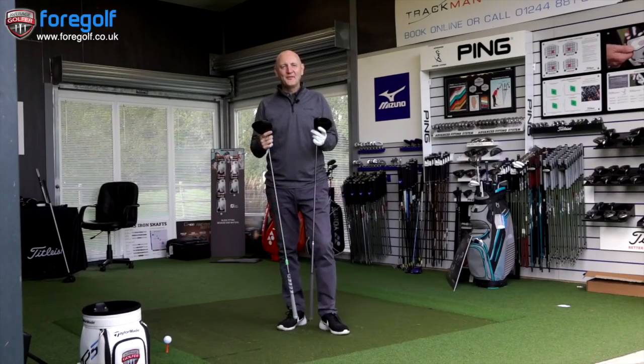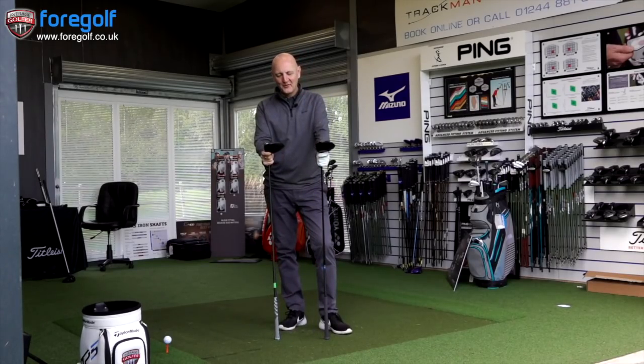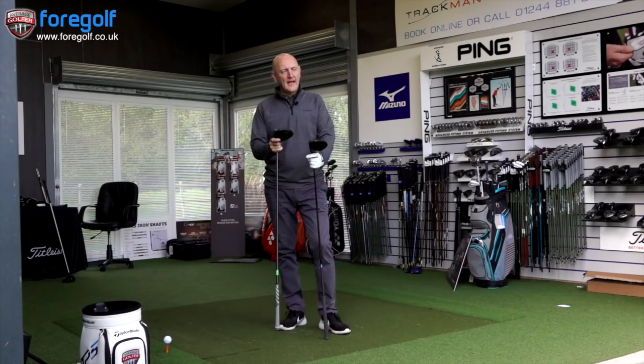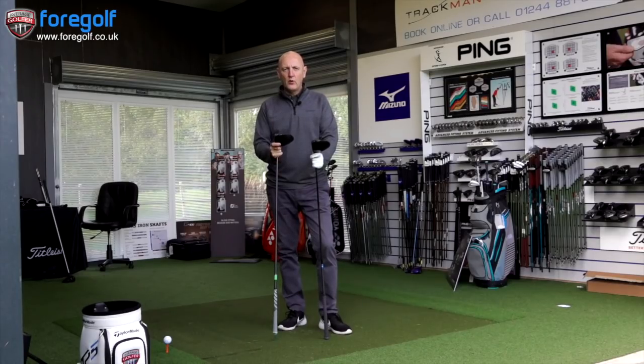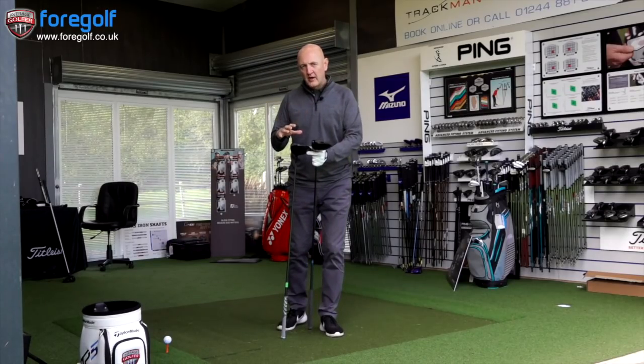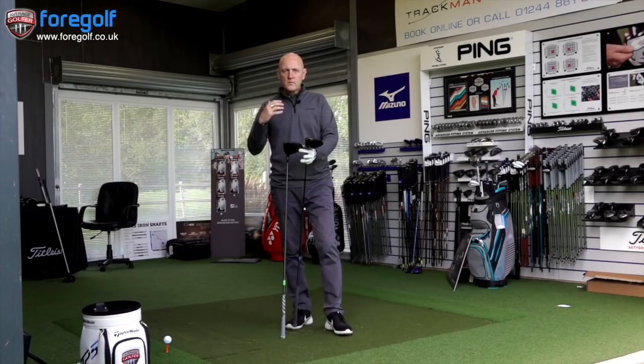Let's hit some golf balls and discuss who is the winner out of the TS3 and the Callaway Rogue. These videos are coming thick and fast this week — head-to-head videos on drivers. I'm into the Callaway Rogue. If you want my opinion broken down specifically about the Rogue driver, please go back and see that review in the back catalogue. One thing I noticed: Rogue concentrated very much on dispersion and performed very well in that aspect with good ball speeds.